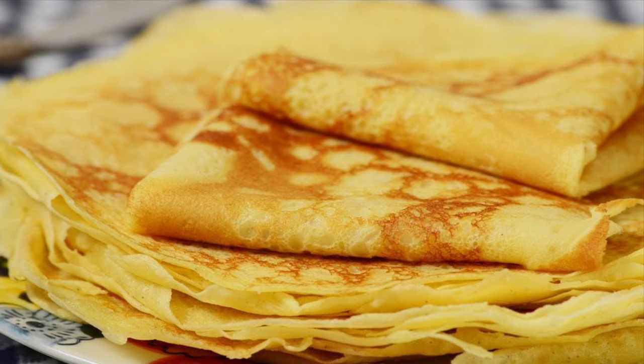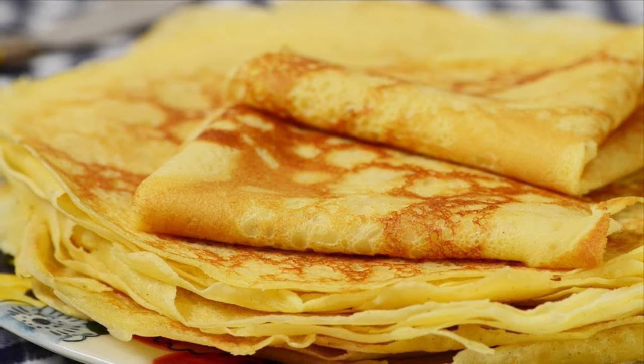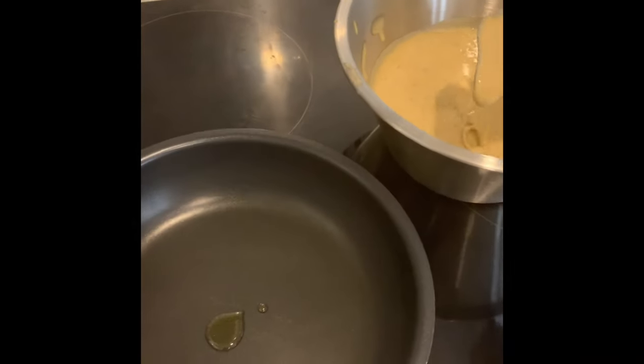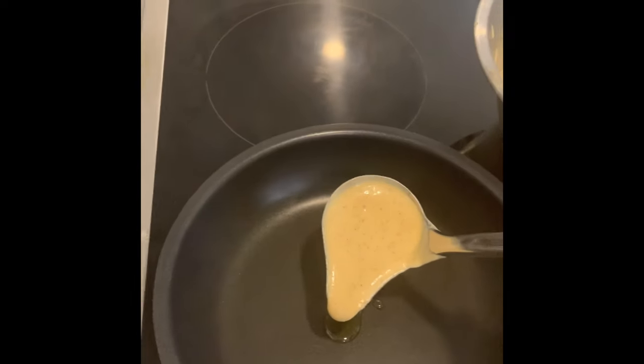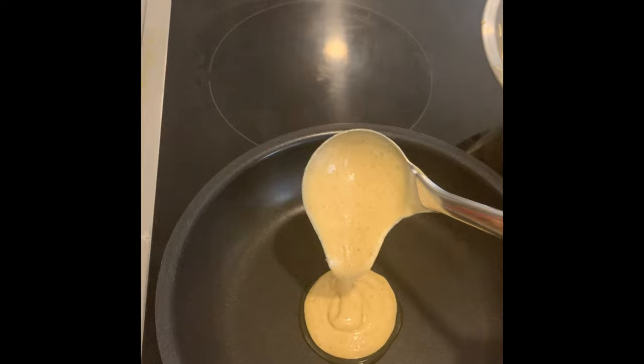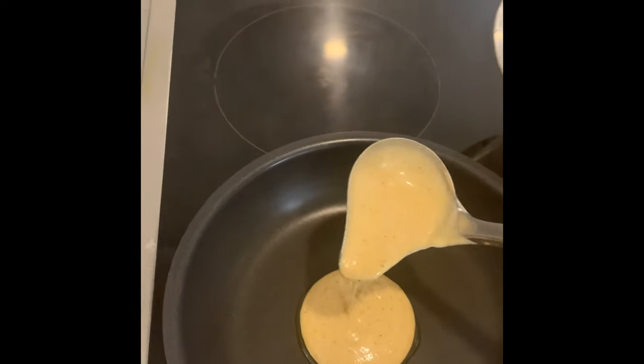If you like, you can add strawberry, blueberry, whipped cream, or anything you like to stuff the crepes. Next we are making pancakes — we have our pancake mixture and the pan is hot. I apply some butter on the pan.